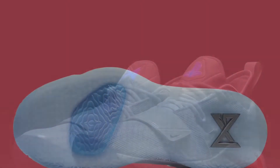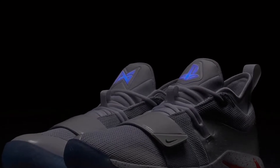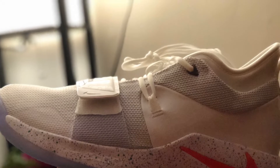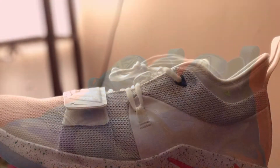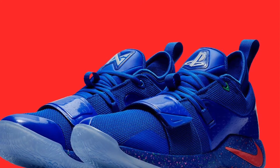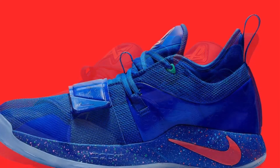One thing that has remained consistent throughout the many iterations has been the wording on the heels — left and right respectively — in the instantly recognizable PlayStation text, with the All-Star Wings signature logo working opposite Sony's PS logo on the tongue and insole.